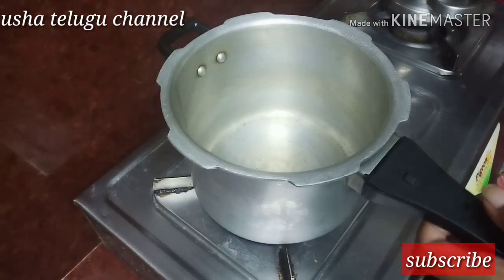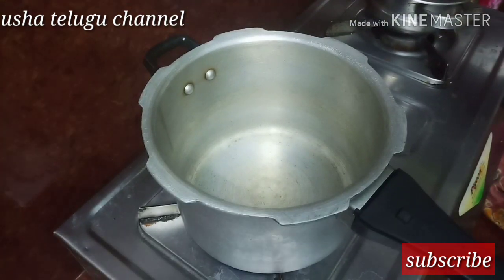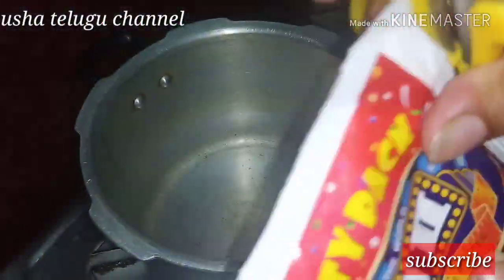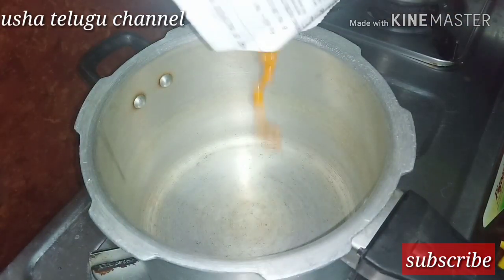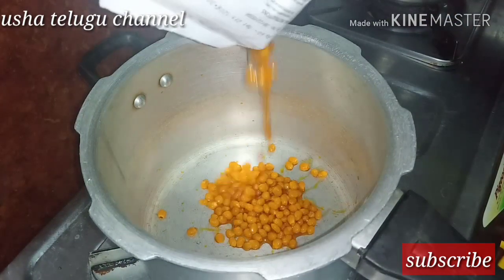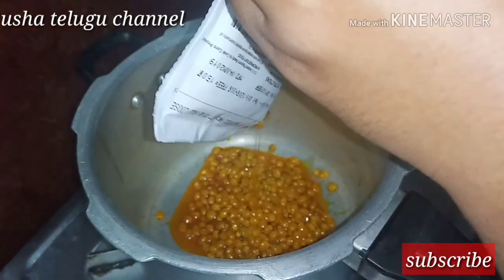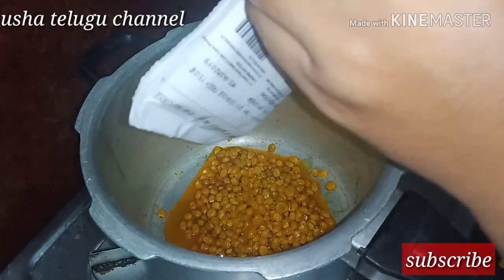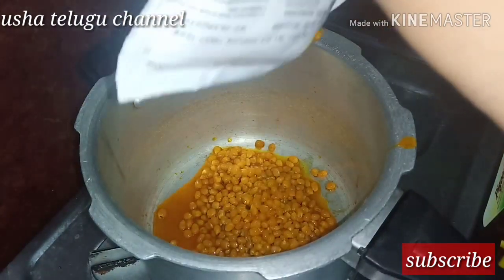I will use a pressure cooker. I am using just a popcorn packet.